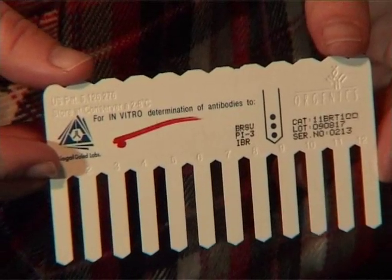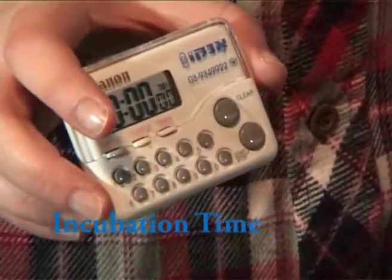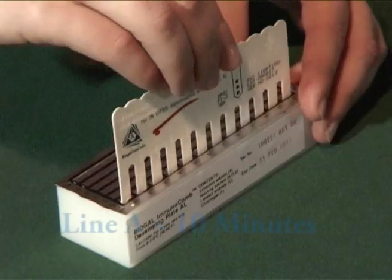Insert the comb in line A and develop for the time stated in the instructions. During the process, gently move the comb up and down.